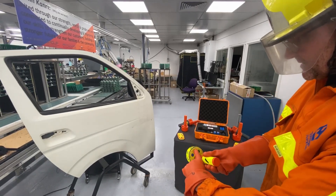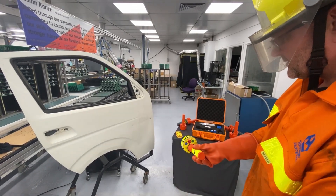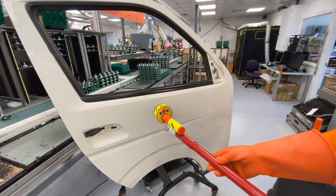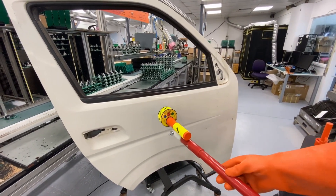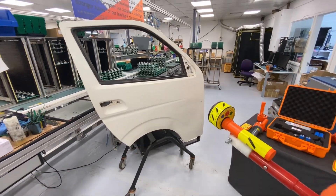Turn the device on and set the tester to the high setting. Here we have simulated a voltage of 200 volts DC across a car door. This can be caused by a short circuit in the battery to the chassis of the car.